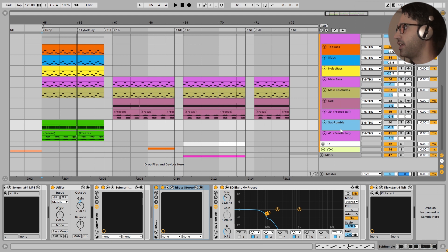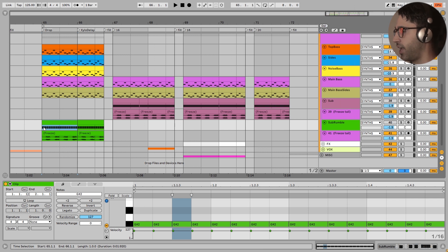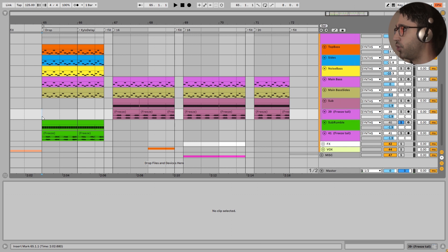Next we have our sub. And here is a big difference between an amateur production and a professional production. Malo is using a different sub for the first two bars - very aggressive, like an earthquake, very heavy, with 16th note patterns. And a different sub for the next six bars - very simple, just one long note with a sidechain on it. It is very clean and very danceable. Here it is very aggressive.